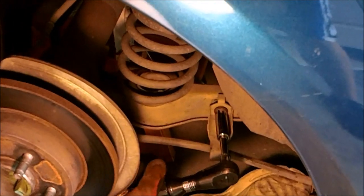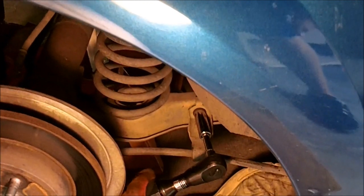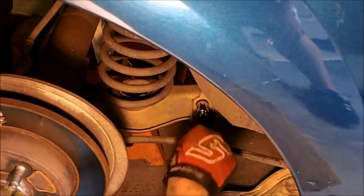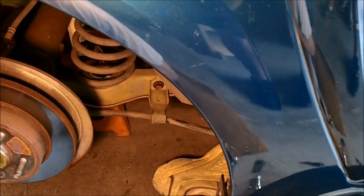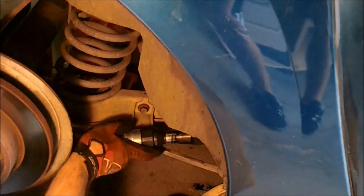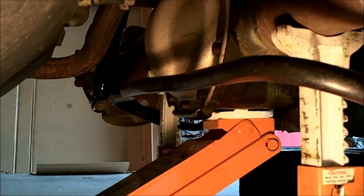All right, I've got the other side on. Now we just tighten the four bolts down. So it was a very simple task and we paid about $15 for it.